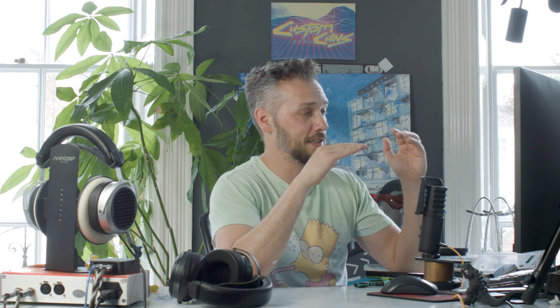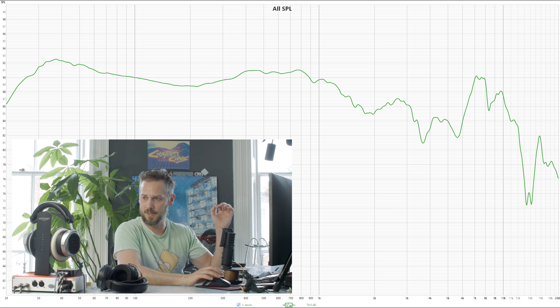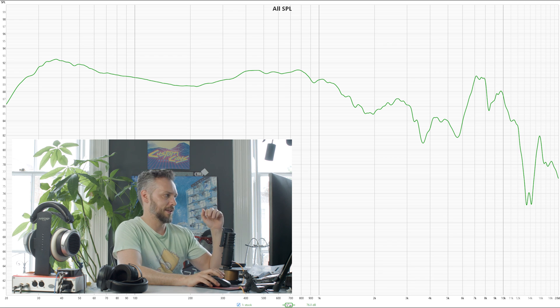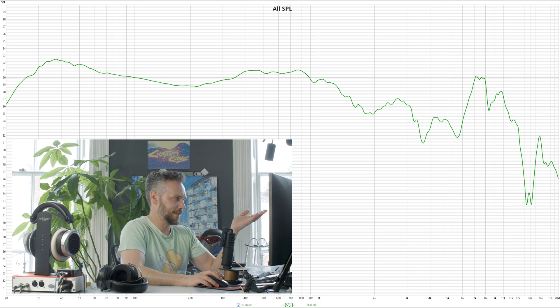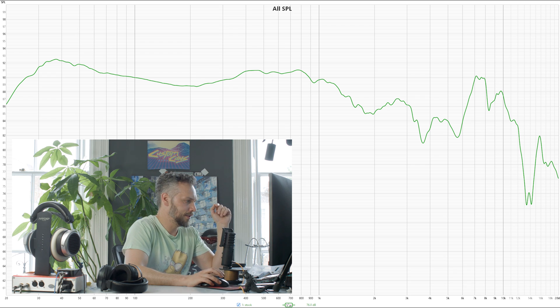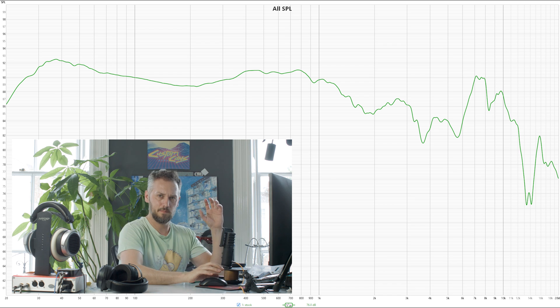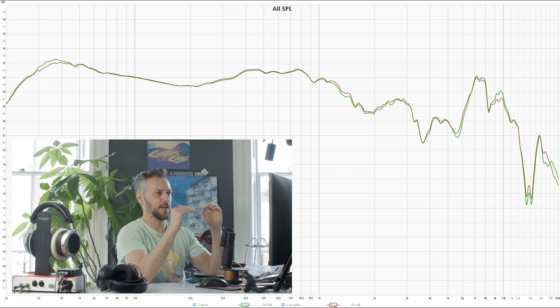A standard, pretty flat response, which is pretty impressive. These are very good value for money — around £130 or so — and they give a very nice looking response. Stock is shown in green here. I also tried it without the grill, since that's a popular mod — some people remove the original grill to let them breathe a bit more or add a honeycomb grill over the top.